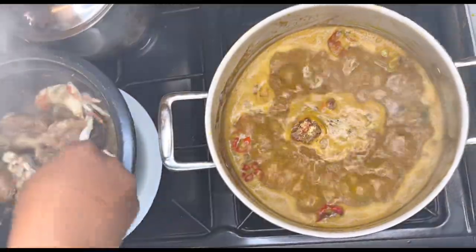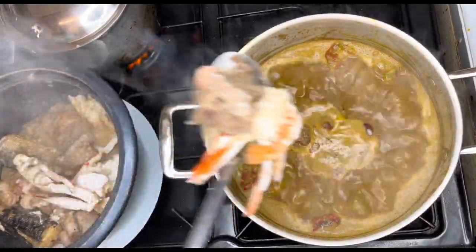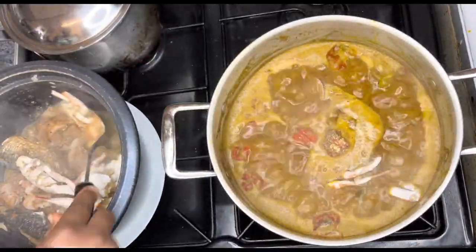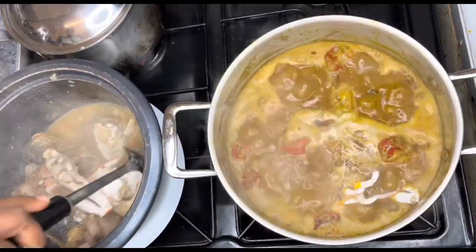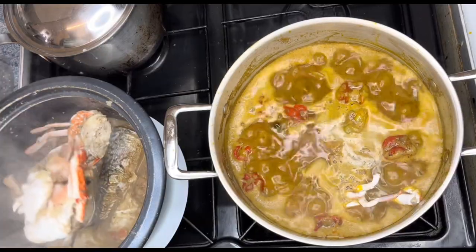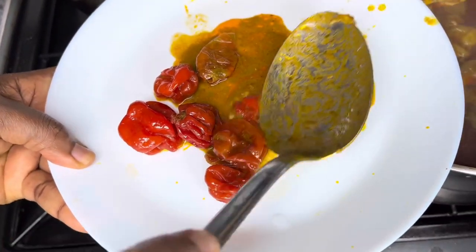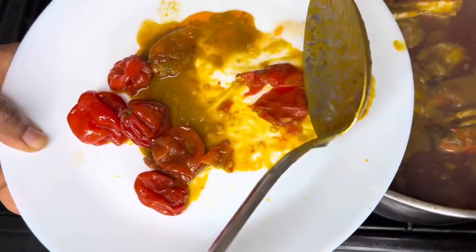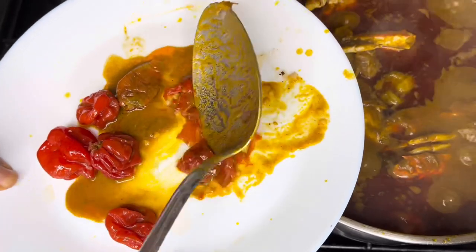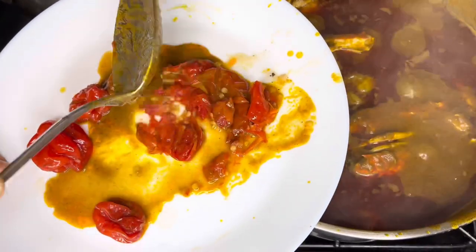I apologize — I forgot to film the part where I added the prawns, crabs, and fish into the rice cooker as well as the lamb. But essentially you want to make sure you have done that before you get to this stage. I'll make a note of that in the description box below. Now, empty out all the ingredients and take out your scotch bonnets from the pot that's been boiling, give them a mash with the back of a spoon, and then empty them back in.